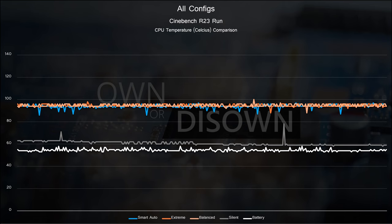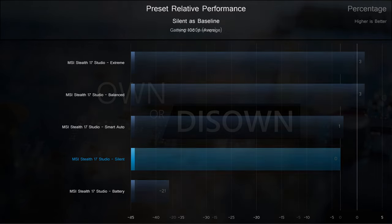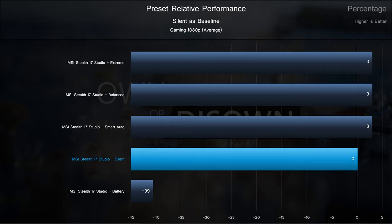So how does this all stack up in relative performance between the profiles? Using the silent profile as a baseline and averaging all synthetic results, extreme and balanced are only 3% faster. Smart auto is within the margin of error at 1%, and battery is about 21% slower than silent. This is a clear win for silent — unless your workload performs significantly better on other profiles, there's really no reason to deal with the extra temps or noise. And for gaming, it's about the same: the other profiles are only 3% faster than silent when averaging all results. Battery takes an even larger hit, with both CPU and GPU kneecapped at 15W and 40W respectively. Incredible results for the silent profile, really highlighting diminishing returns on the CPU architecture beyond 30W for this gaming setup.